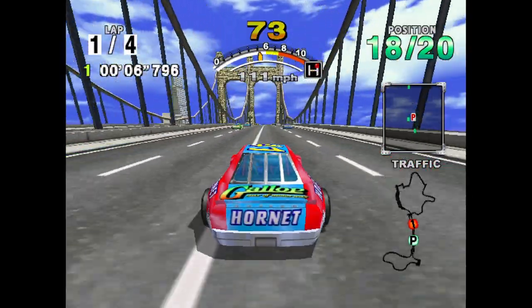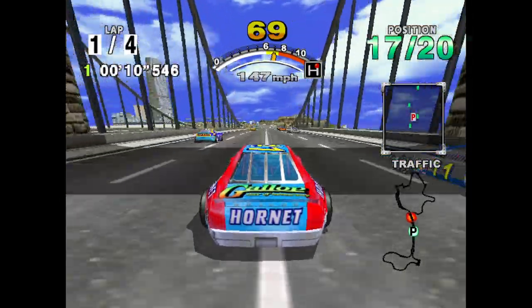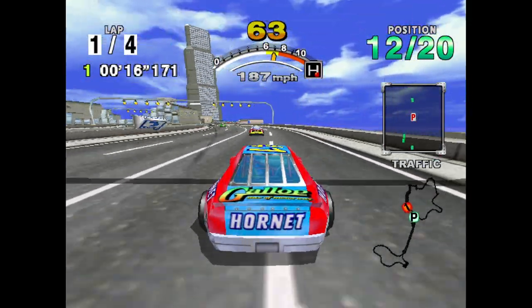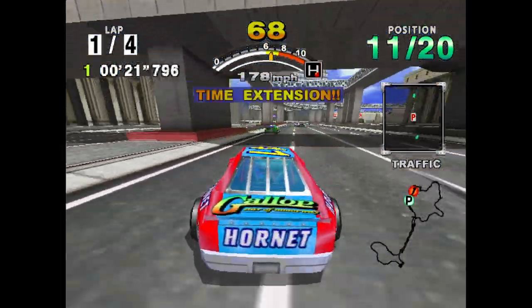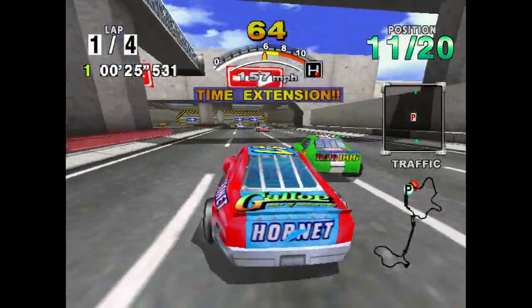If you are struggling with this game, go into the options menu, tweak the analog settings, use a wheel, emulate the game, and tweak the wheel on your PC — you will start getting better. Just do not come at it with a controller or else you're going to think the game is uncontrollable. Even with a wheel it can still feel a little bit mushy, but you get used to it.